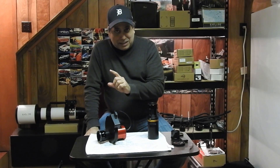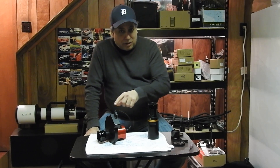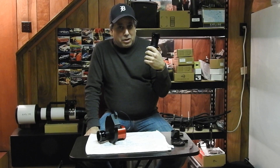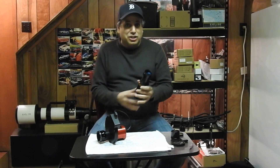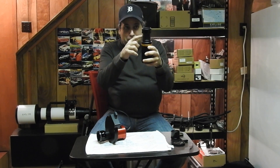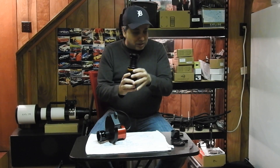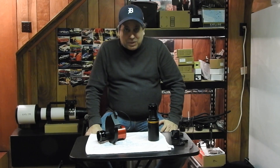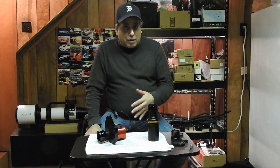Since I've got this off now, I'm debating: should I put it back on with the Hotec flattener, or should I just start trying OSC imaging? One shot color imaging — I've got this QHY10 I've hardly ever used. This is the QHY10 spacer that I just put on my Hotec flattener here, so you can see what it looks like.